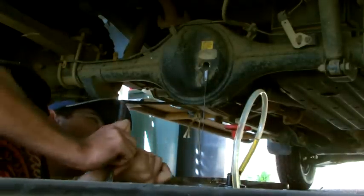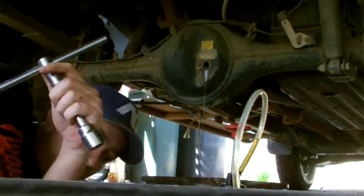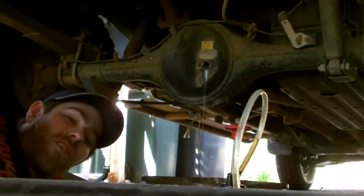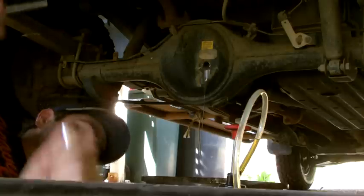Now look at the state of that oil coming out of there. Judging by the sound the diff was making, I'm pretty confident it hasn't been changed in a while. You can tell by the look of that stuff that yeah, it hasn't.